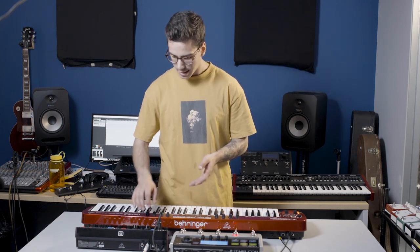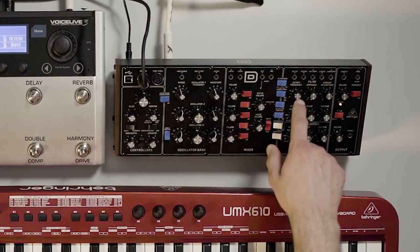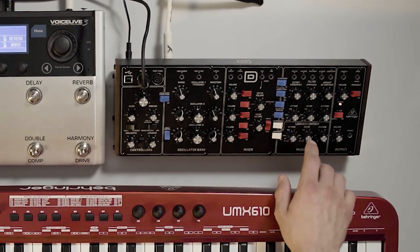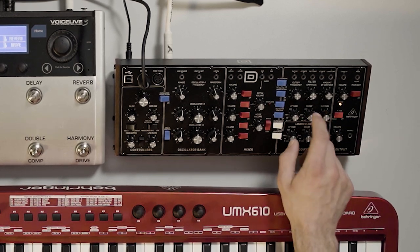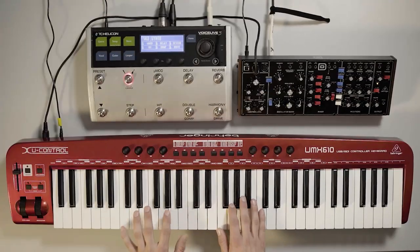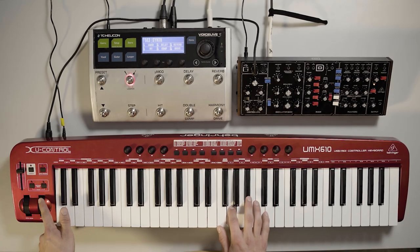First I'll go over the patch I've got set up on the Behringer Model D. We've got two saw oscillators and one square oscillator going into the low-pass filter, which is at about nine o'clock, and then we have the filter contour generator with just a really short decay, so we get this plucky sound. We've got a little bit of glide there, and a lot of pitch modulation on the mod wheel. So it's a nice sound.